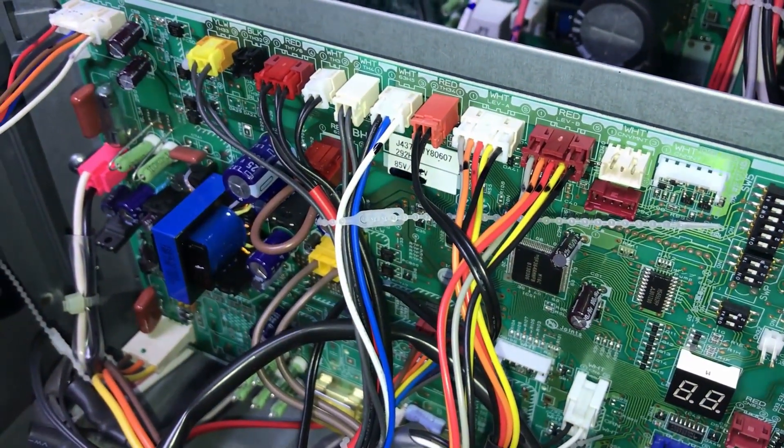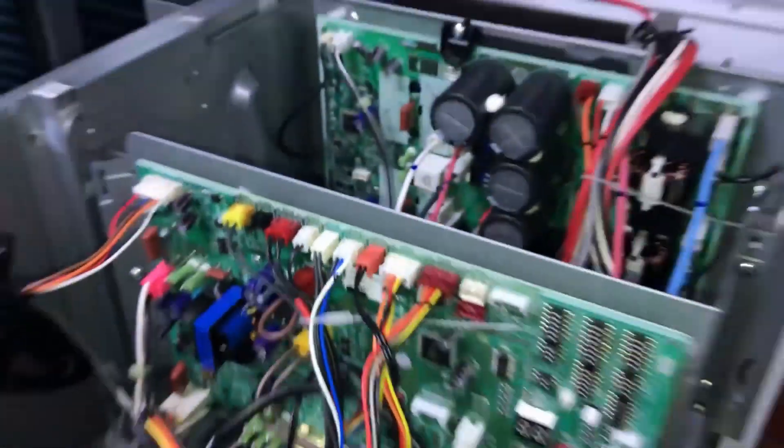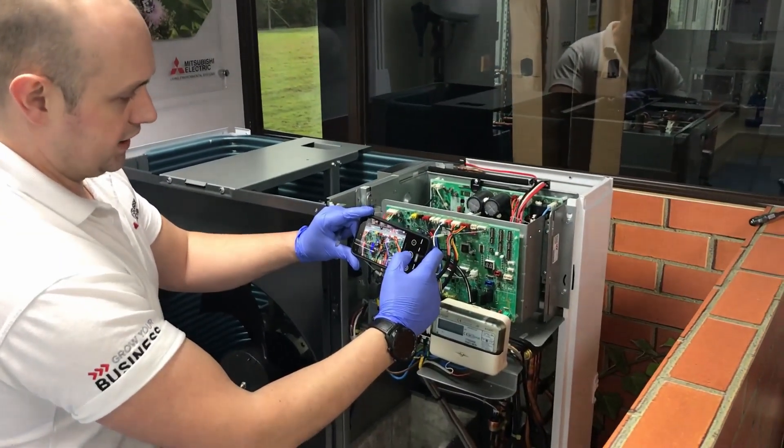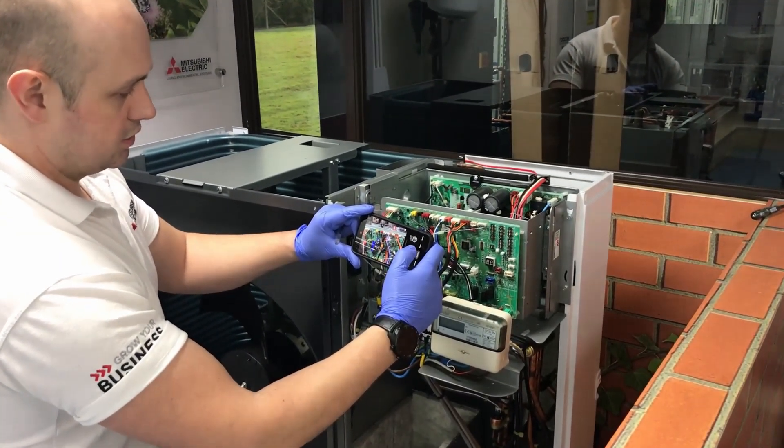The other thing I'd do also before you start putting it all apart is I'd take a photo of where everything is, just so you know.